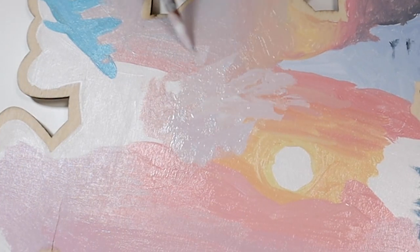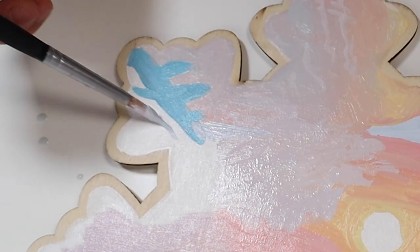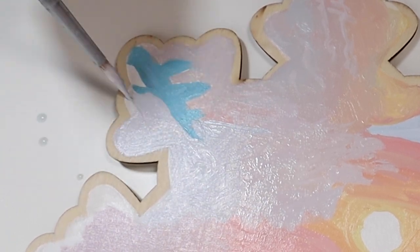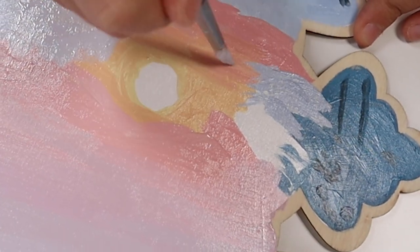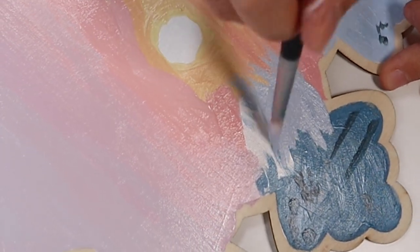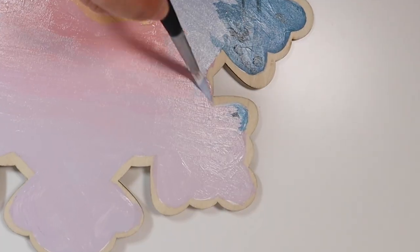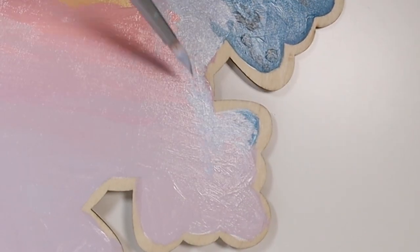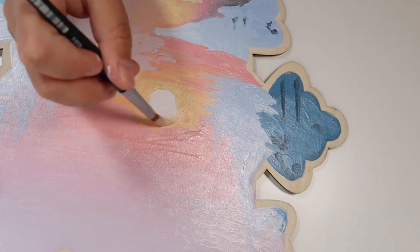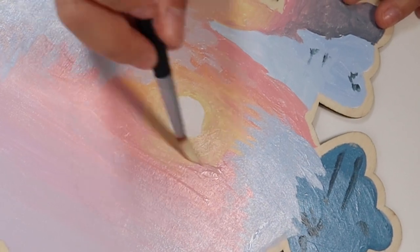I didn't need anything else but a pencil and some paper — I would just make drawings. Eventually I got into pastels, which are one of my favorite mediums and one of the first ones I started with. They're incredible — if you haven't tried pastels, I highly recommend them, they blend so well. Then I moved on to colored pencil and paintings, and I would practice every day.